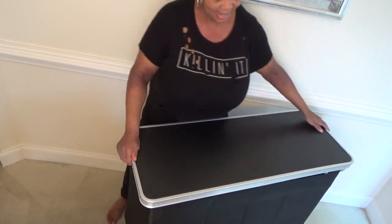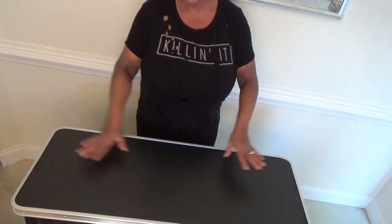If you're working behind it, like this, you can have a lot of surface to work with.